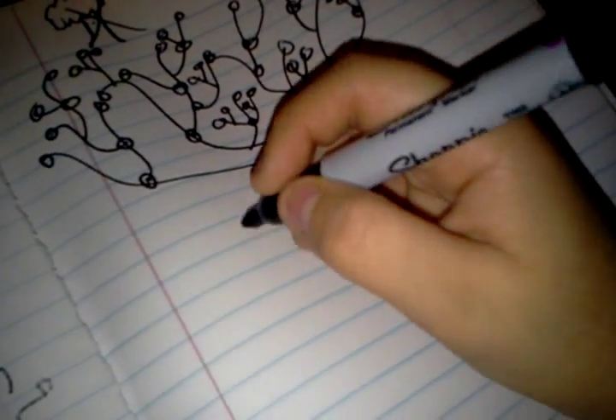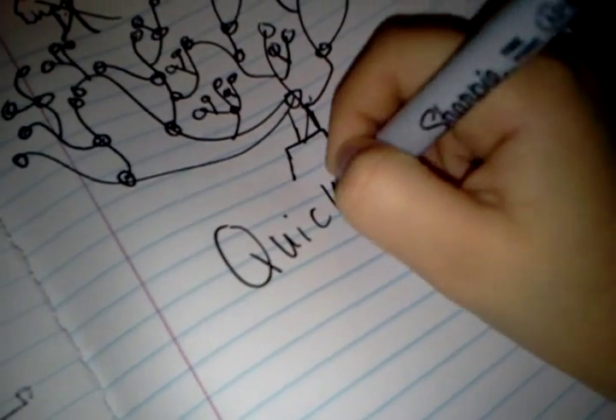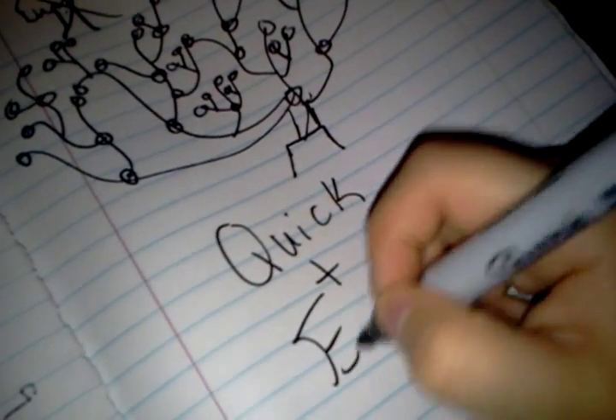I'm just gonna draw a thicker part over here and add a little more. You can draw a bunch of things — this is just my quick and easy way, because when you're supposed to draw a tree in school, like for something about earth, this is the tree I draw. It's quick and easy and it can be cute in some ways. Quick plus easy equals cute!